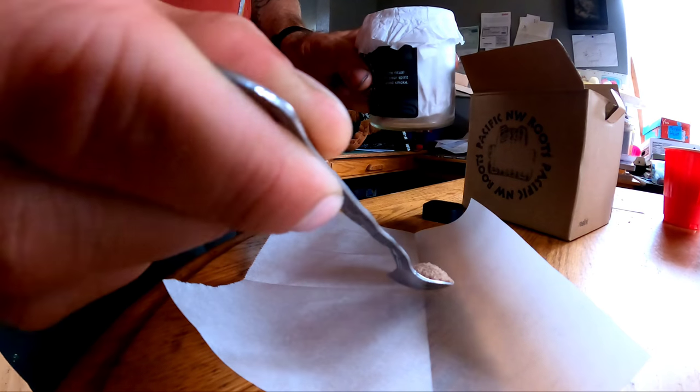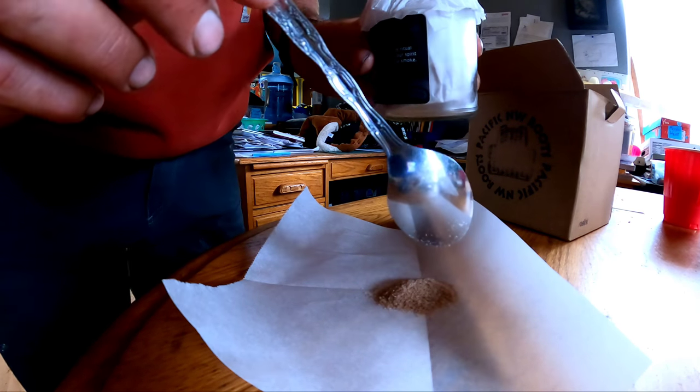Getting that quality of hash can actually be one of the hardest parts of this whole process. If it's been stored properly, it should have a beach sand texture. In order to store it properly, it has to stay frozen — as soon as it comes to room temperature, it really greases up fast. Scoop out a couple grams onto a piece of parchment paper just like this.